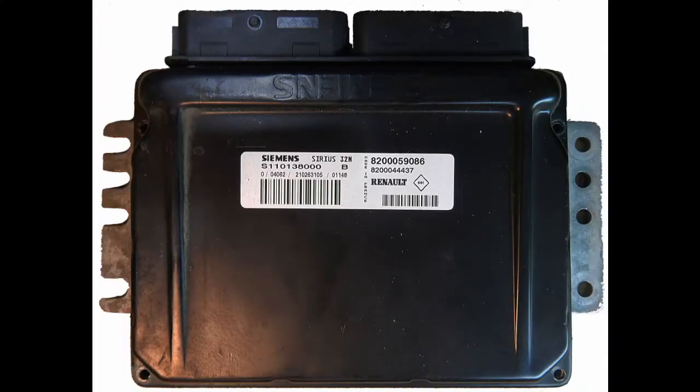Welcome to my channel. My name is Chris. I fix car electronics, and I hope you will enjoy my new video. Today I will deal with the Siemens Sirius 32N.